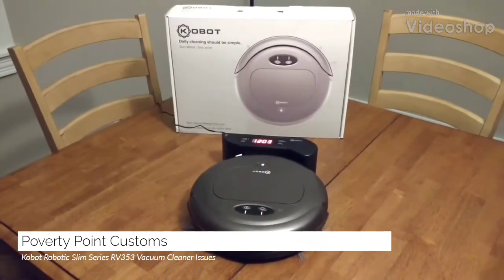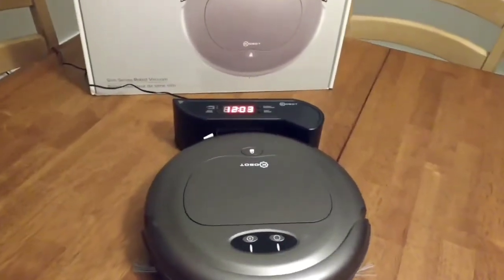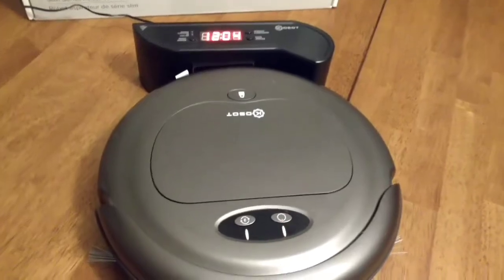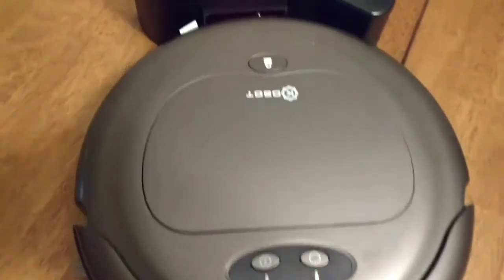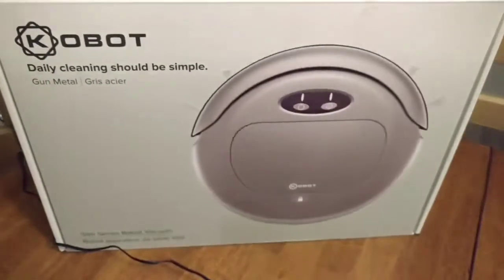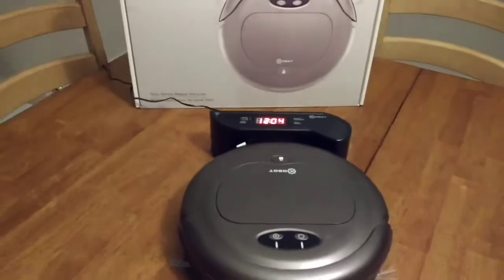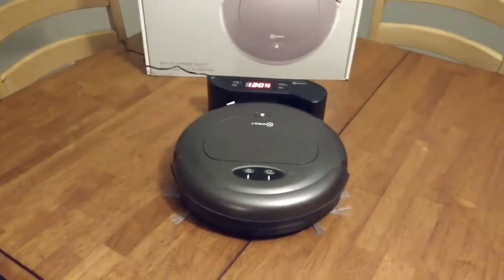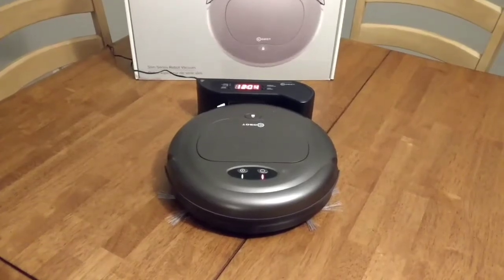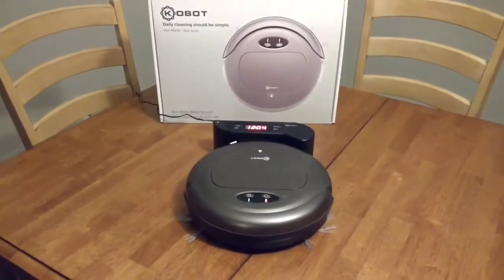Hey guys, just doing an update video on my Cobot. The model number is RV353. It's a Slim Series Robotic Vacuum Cleaner. I did a video a few months ago on a few of the issues with this robotic vacuum cleaner and I just want to address a couple more that have come up.